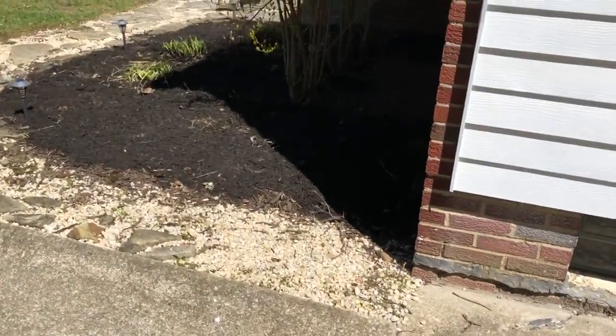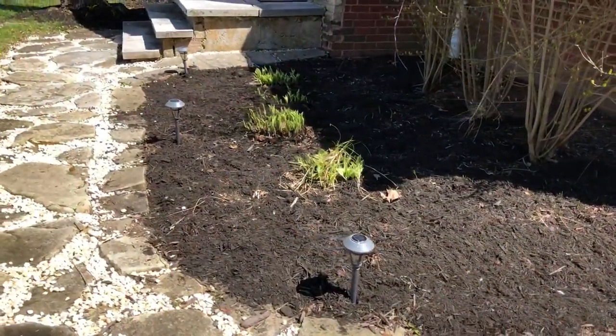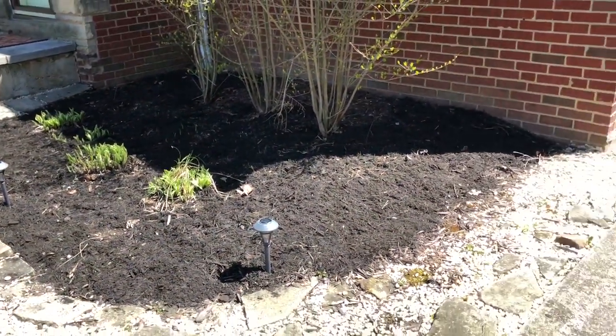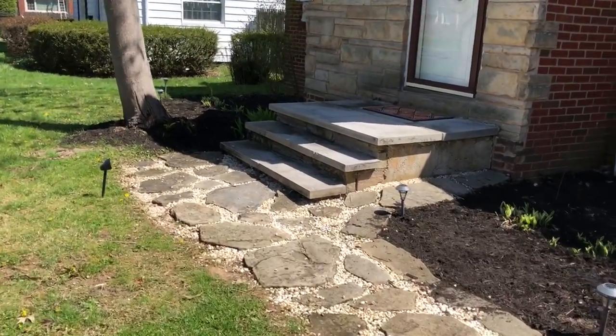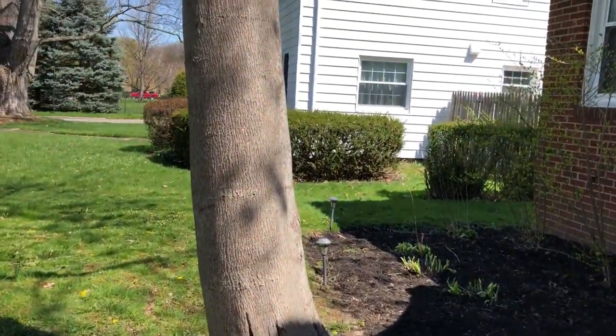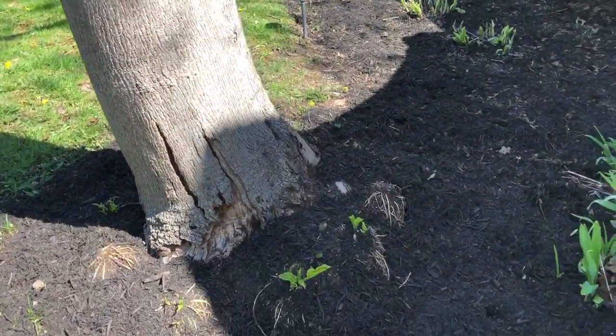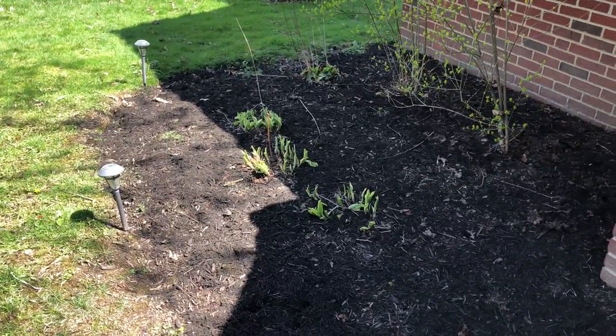The first thing you can see is that I put down mulch this week. I've got black mulch — I think that'll look good. Also, there were hostas planted here that I expect will come up soon.